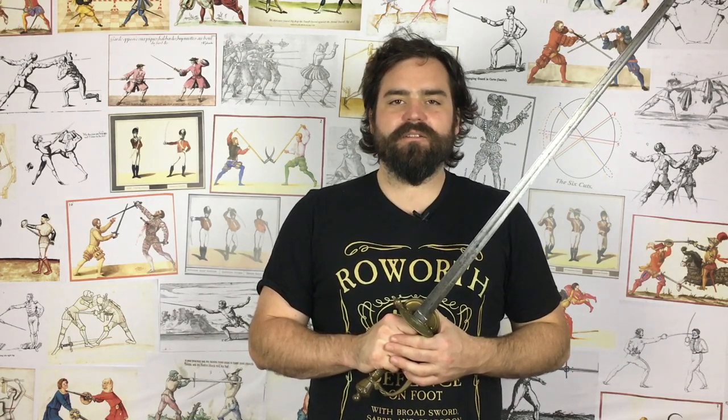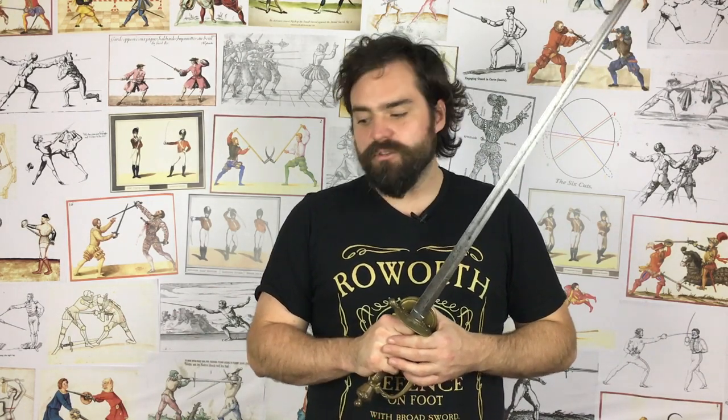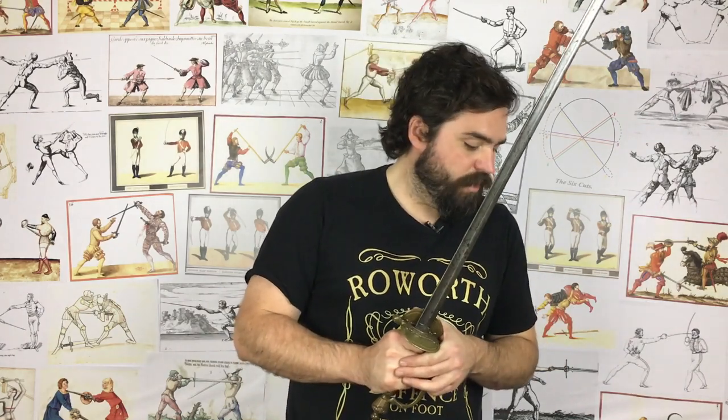There's the spadroon for you. An agile cut-and-thrust sword — you could call it a light backsword or a light broadsword — but I like to not think about the edges too much, because you'll find a whole variety between different spadroons. They absolutely can have either. But there is the spadroon. I hope you've enjoyed the video. I will carry on with this series, and please do subscribe if you haven't already.